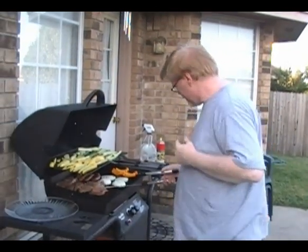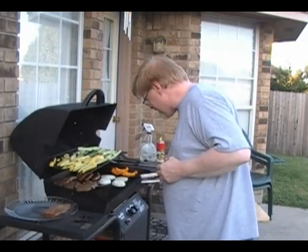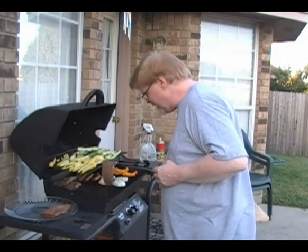I think our meat's done. Let's get the steaks off. The vegetables are going to have to stay on a little longer.